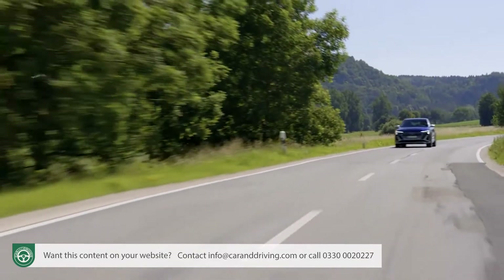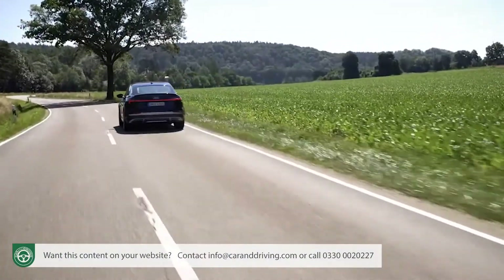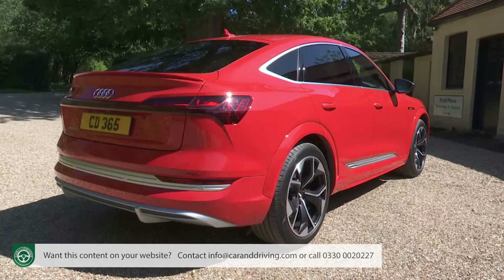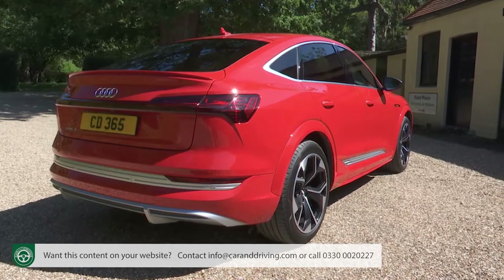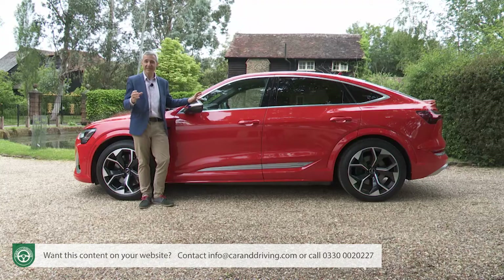Audi reckons that this system sets a fresh standard for the way that a big EV can handle, and it provides that in both standard SUV and Sportback versions of its large luxury e-tron crossover model. So let's put it to the test.